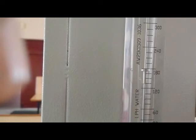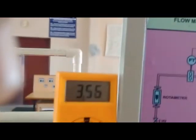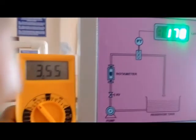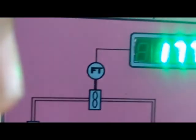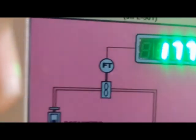You can take three more readings for 150 LPH, 100 LPH, 70 LPH, and 50 LPH, and take the corresponding readings using the voltmeter and display unit. Thus the flow of water through the rotometer is calculated and concluded.